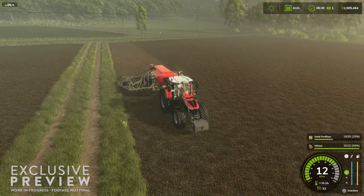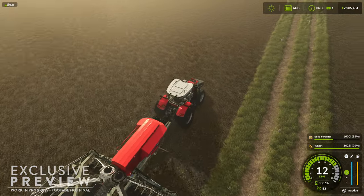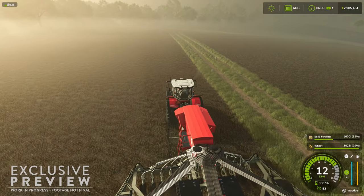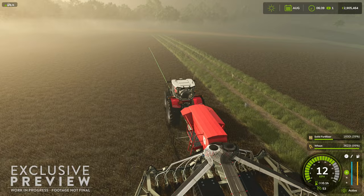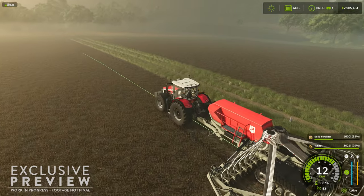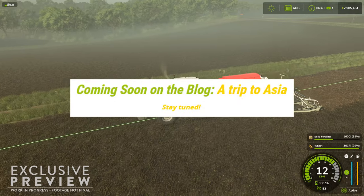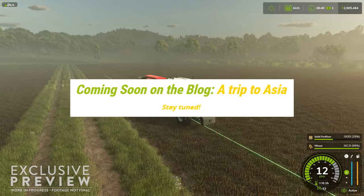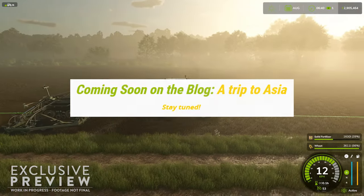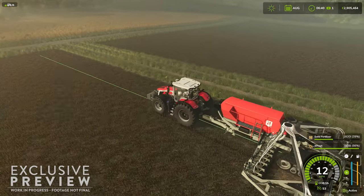Come back tomorrow for our fourth installment of the fact sheets, where hopefully even more will be revealed about the machines and tools we'll have an opportunity to use very soon. Next week it's going to be exciting — we get our first looks at the new Asian-inspired map, which will be revealed at the Tokyo Game Show. Until next time, happy farming!